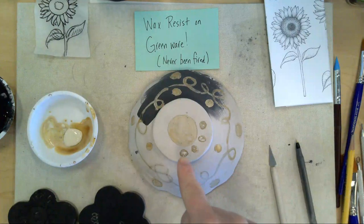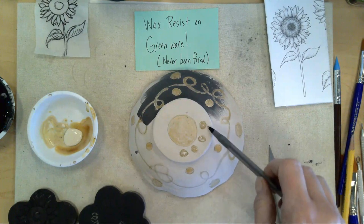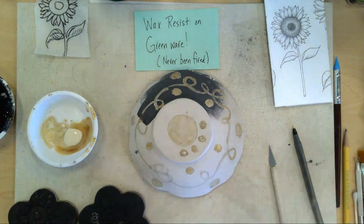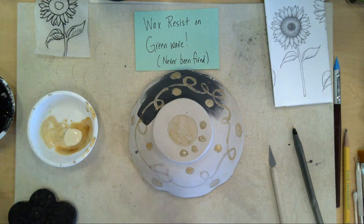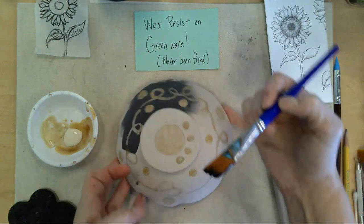Your next step is to let this dry. You can't apply underglaze on it unless it's one hundred percent dry. So these little dots are going to dry, and when they're dry your next step is to get your underglaze and glaze it up. I have my black underglaze here and I've already put some on, but I'm going to put some on another section.